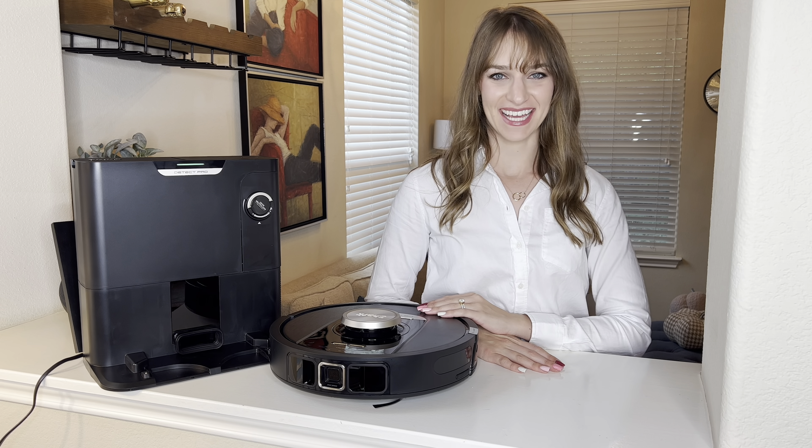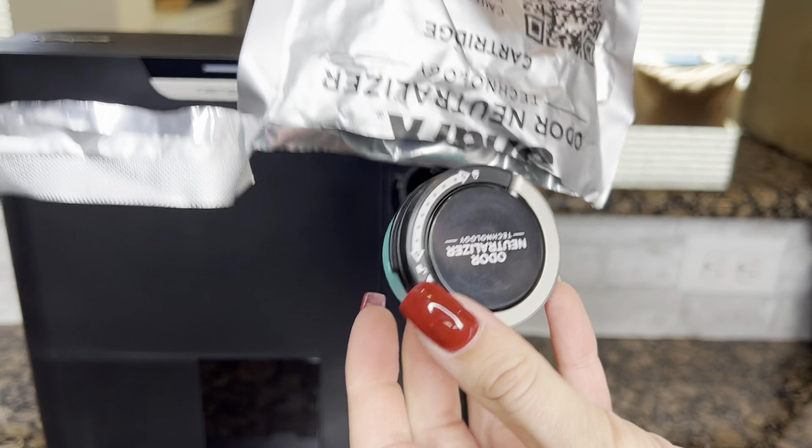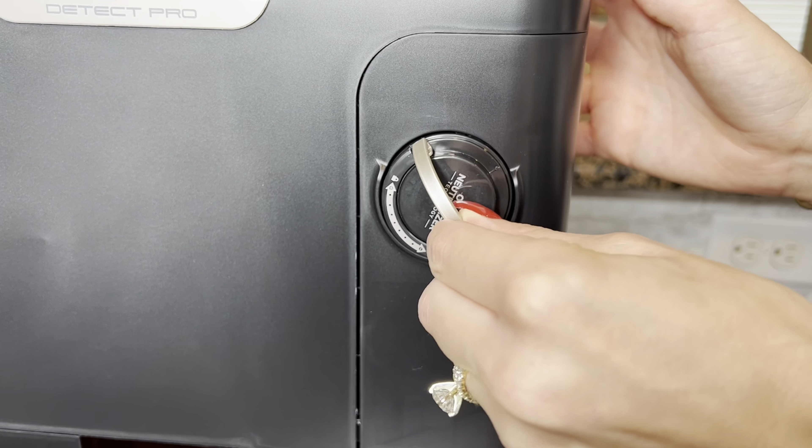Unpack both from their boxes, setting aside the side brush before removing the protective plastics and foam from your robot and the self-empty base. If your dock includes an odor neutralizer dial and cartridge, please remove these pieces and assemble it into the dock dustbin.